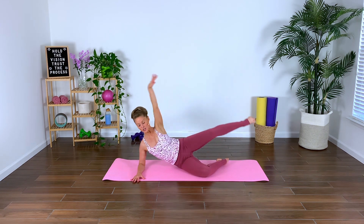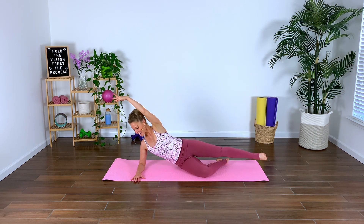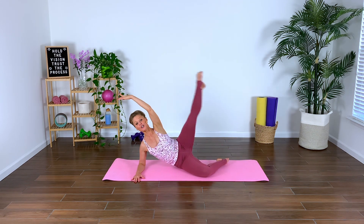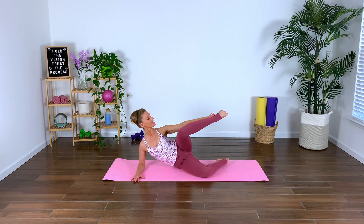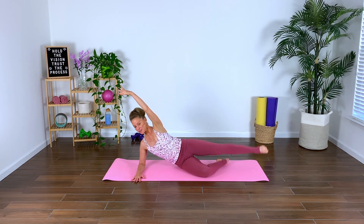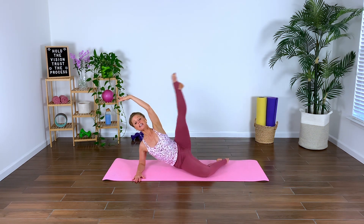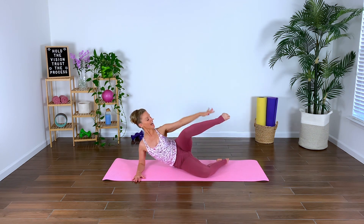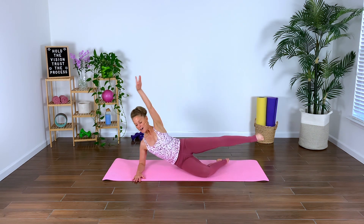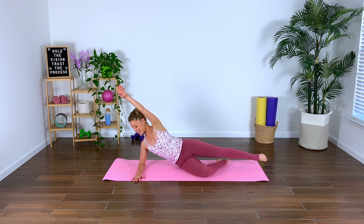Now from here we've got that ankle tap crunch into our side battement. Ankle tap, exhale. So we crunch — side attitude in parallel, and then we turn out the leg, so then the heel shines forward as we battement. Exhale, beautiful, gorgeous work. Exhale, crunch, elongate, lengthen — control it down. As we lift and lower, press. Keep lifting through that shoulder joint. In four, three, two.